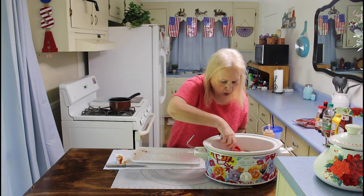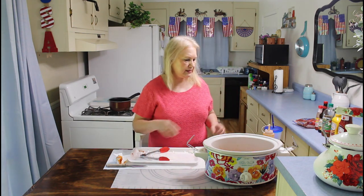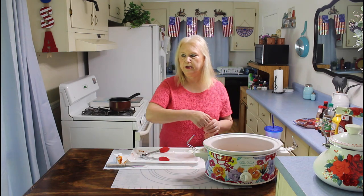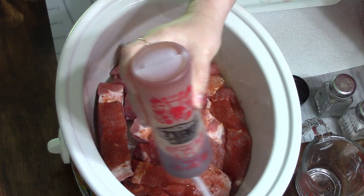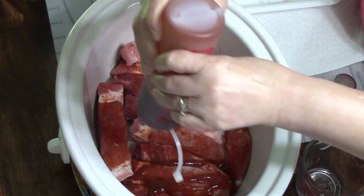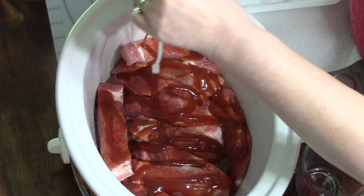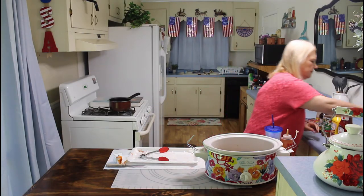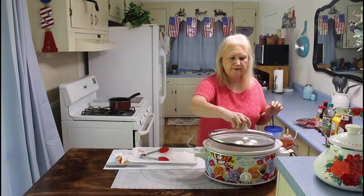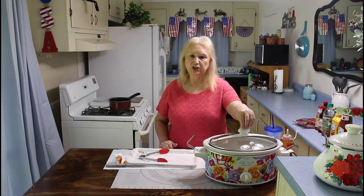This is going to be a really big crock pot full. And these are boneless ribs. So now I'm going to put some of Kevin's barbecue sauce on. You ought to bottle this and sell it, Kevin. Okay, I'm going to start these cooking on high, and Kevin's going to come over here and show you how to make the barbecue sauce.